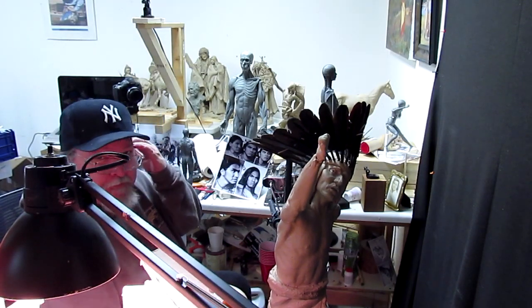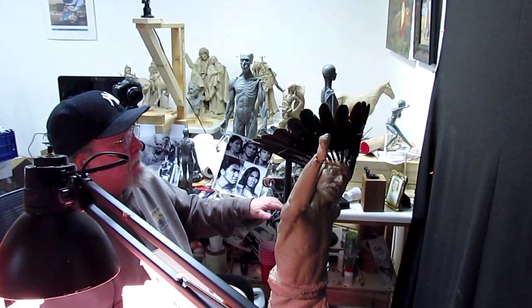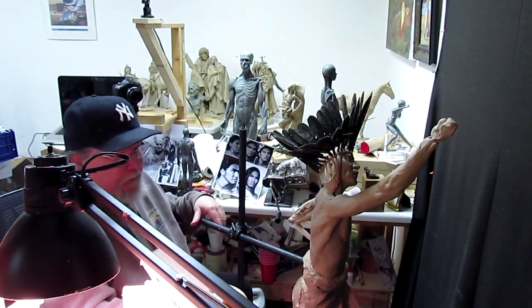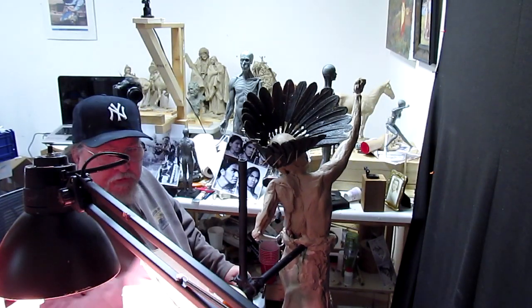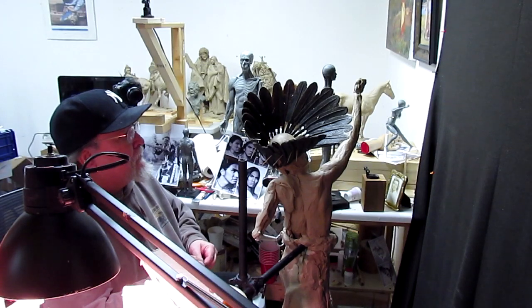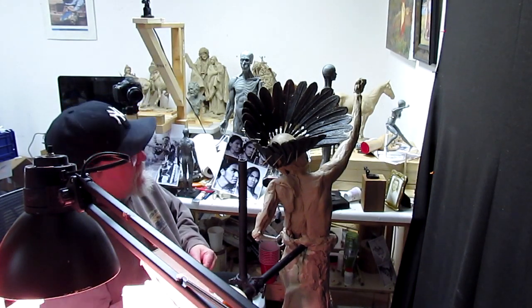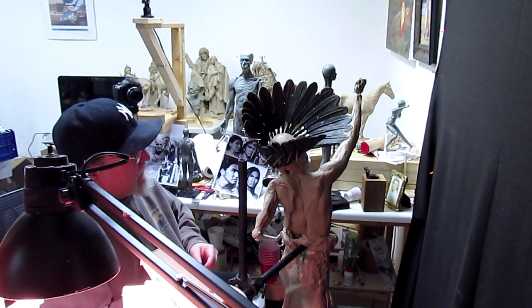All right, guys. I'm going to try a different camera setup. I've got this camera way over there on the other side of the table that I have my clay on. I think what I'm going to do is just use my clay — it's sticky enough — to put between the feathers and anchor them together.